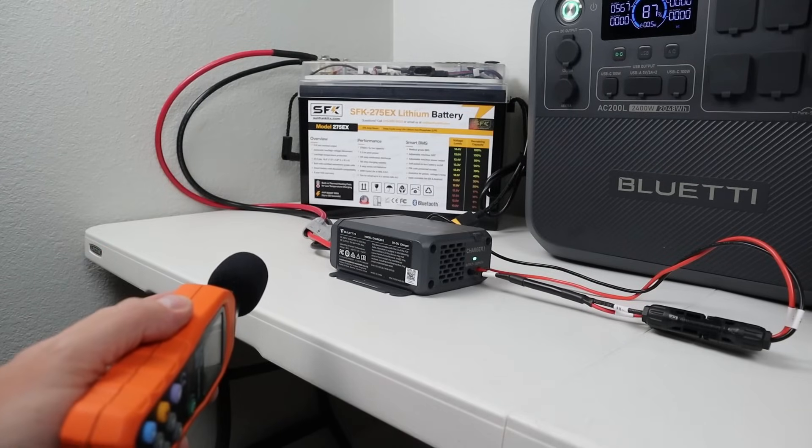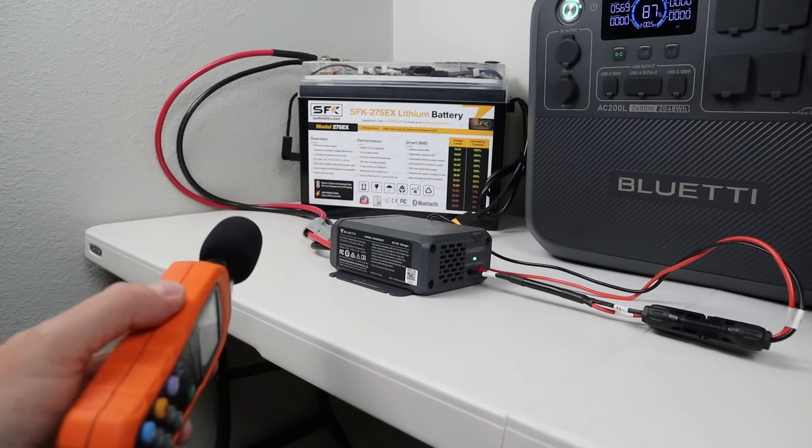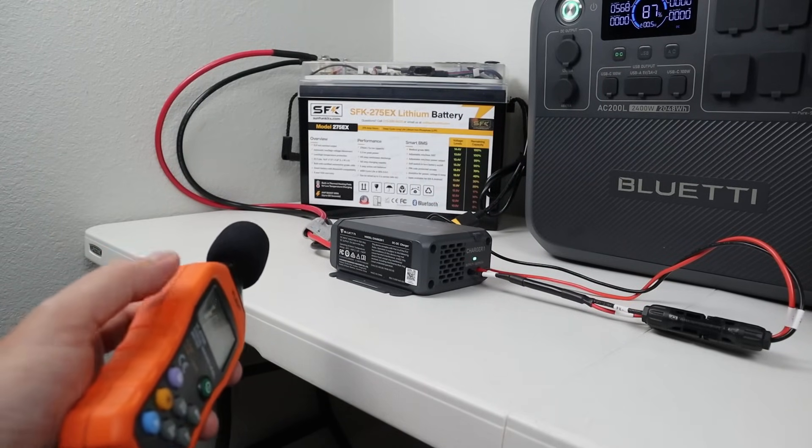Because we're charging at a little bit higher speeds, the fans are a little bit louder than our previous test. Let's see how loud they are.